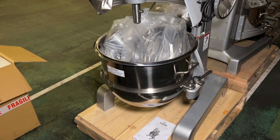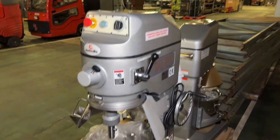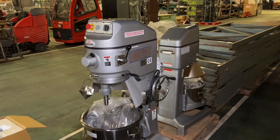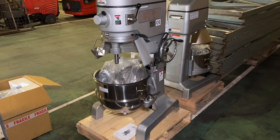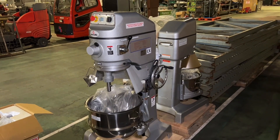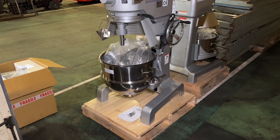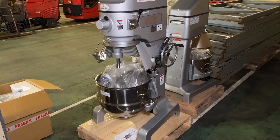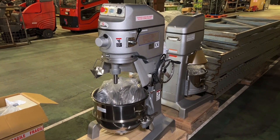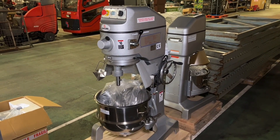Apologies again for the forklift sounds in the background - we're literally in our goods-in section where all the goods come in from the trucks. But this concludes our catering and restaurant and bar equipment part of the auction. Thank you very much for tuning in to this unique auction tour, and we'll see you for part three, which covers a selection of miscellaneous goods ranging from lathes to laptops and all sorts of different equipment within our November auction.